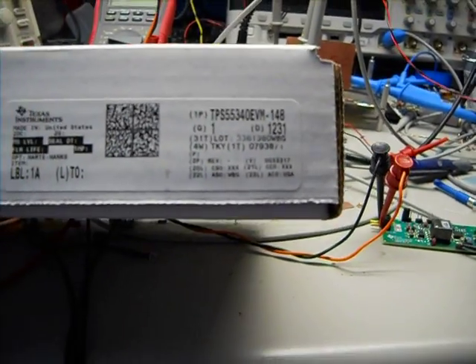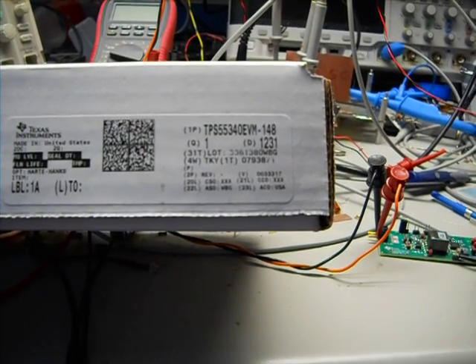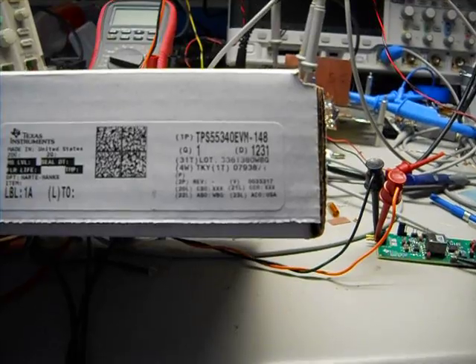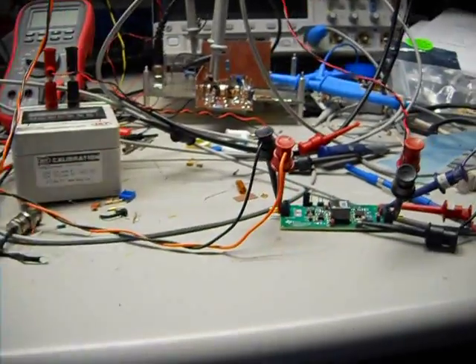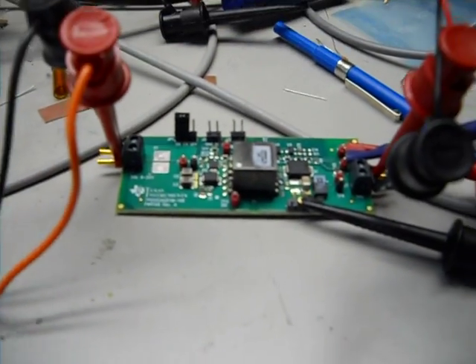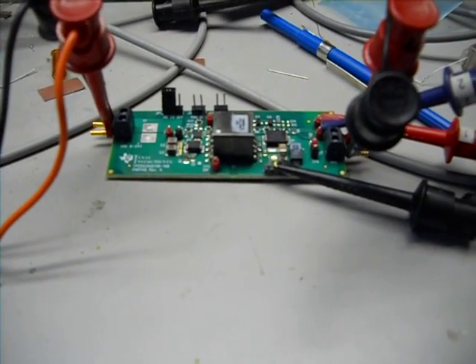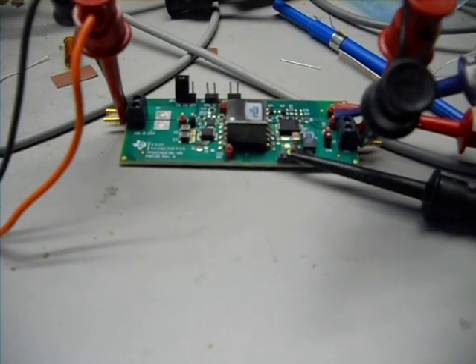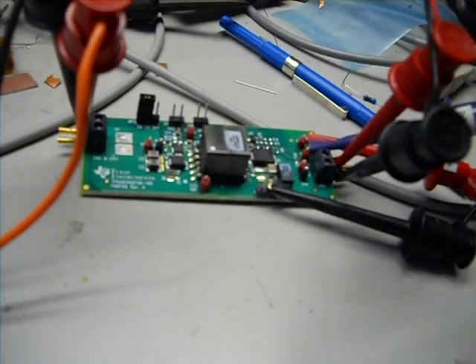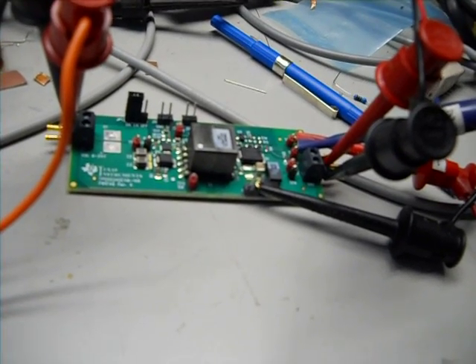The model number is TPS55340EVM-148. The input voltage is 8 to 24 volts, and the output voltage is 5 volts at 2.5 amps.